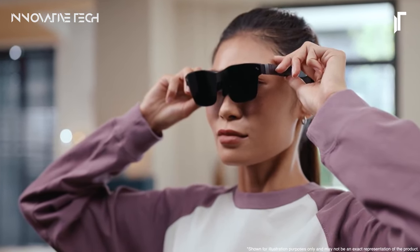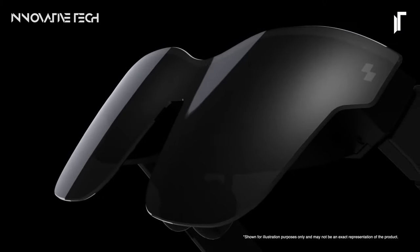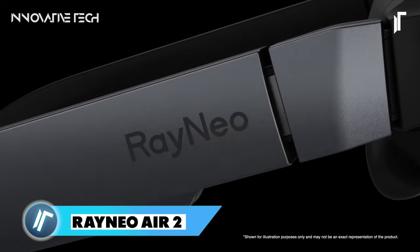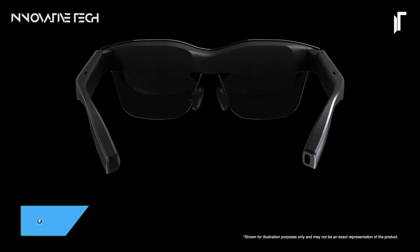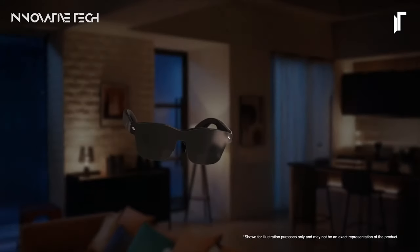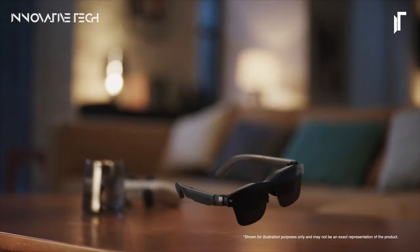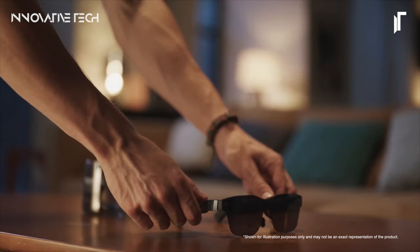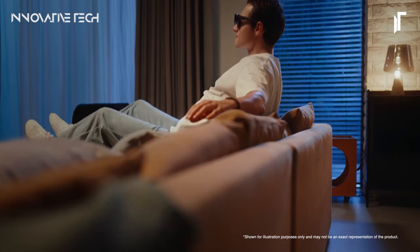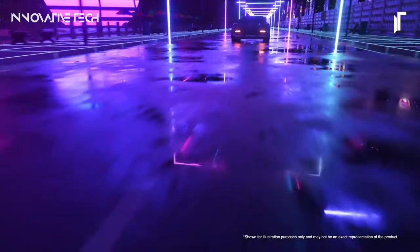RENIO AIR 2X R Glasses. The RENIO AIR 2X R glasses redefine the immersive entertainment experience with their lightweight, portable design and advanced technology. Featuring a Sony Micro OLED display and a 120Hz refresh rate, these smart glasses transport users into a world of vivid visuals and dynamic stereo sound. Whether gaming, watching movies, or working, users can enjoy a 201-inch giant screen experience in any space. The TÜV Rheinland Eye Care certification ensures comfort and safety during extended wear, while whisper mode offers discreet audio for uninterrupted immersion.